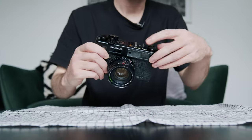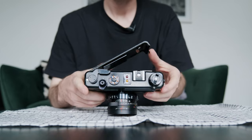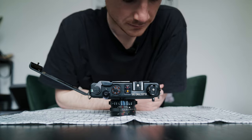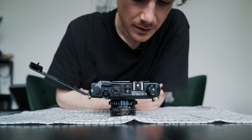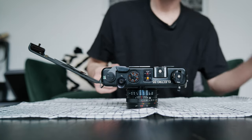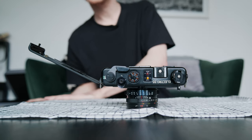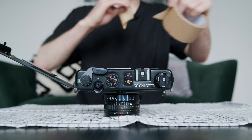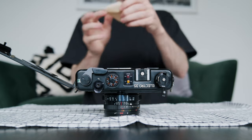Just open up the back and see what we're dealing with here. The inside looks pretty clean — just a few wee bits of dust. The first thing I'm going to do is grab some tape.